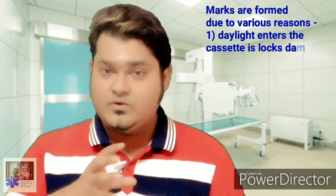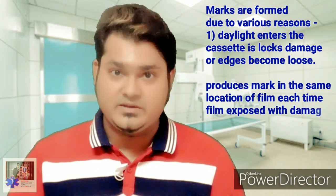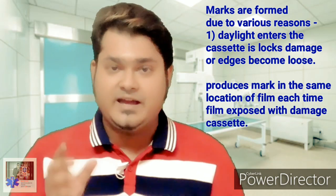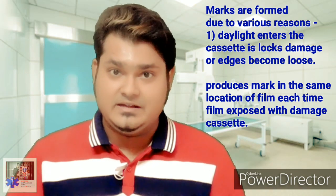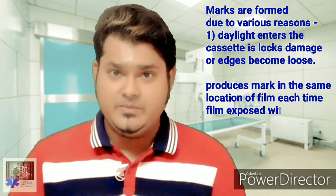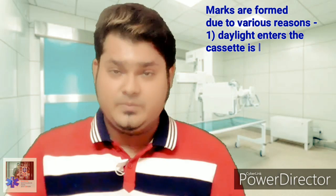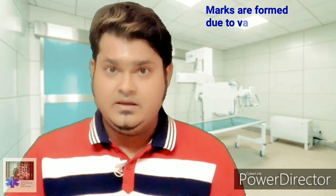First, white light may leak into the cassette if the locks of the cassette get damaged. Also, if the edges of the cassette do not fit tightly, it produces marks in the same area of the film each time the film is exposed with the damaged cassette.